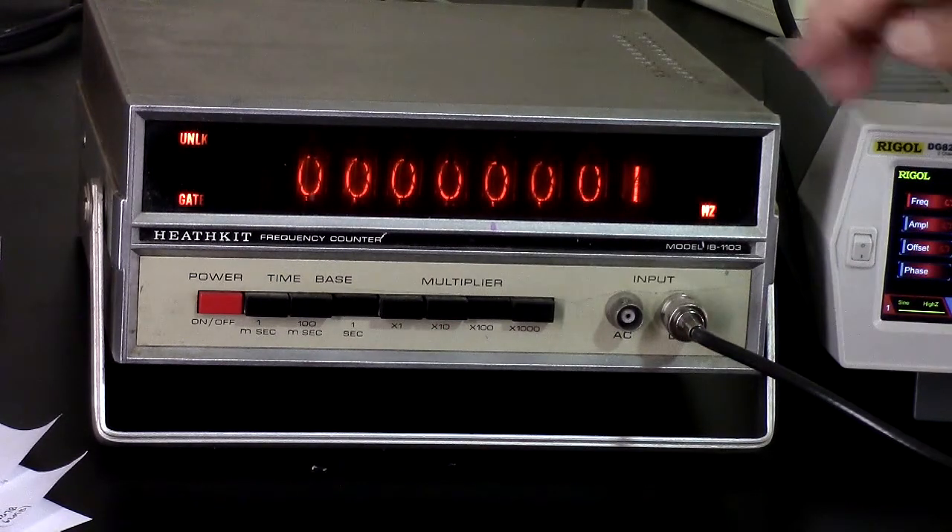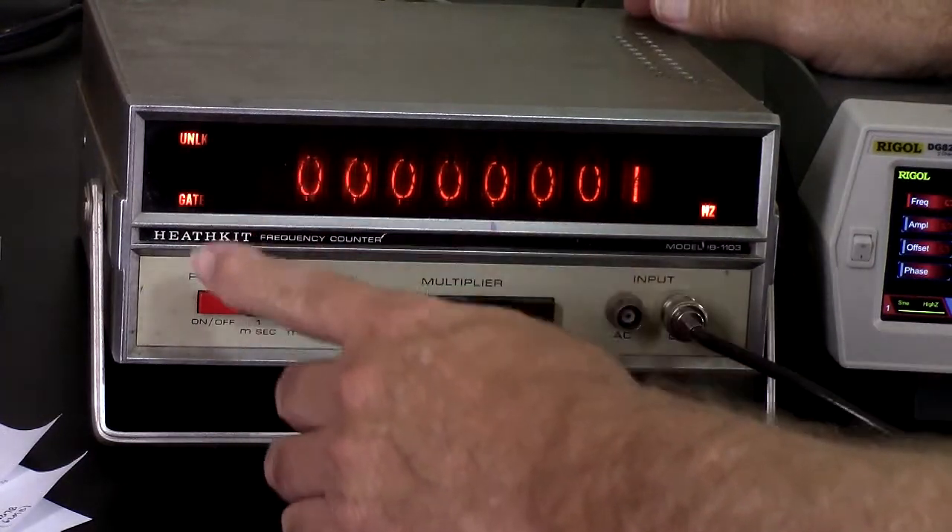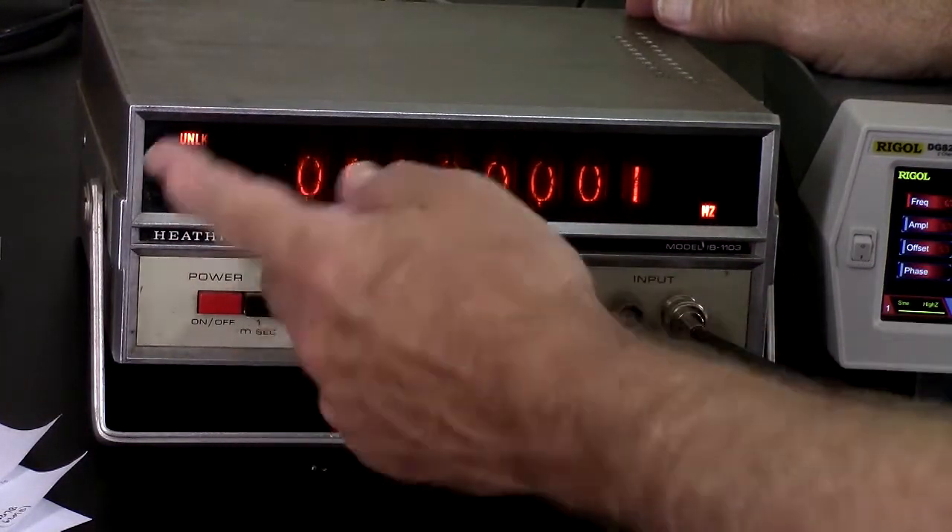100 megahertz — this can go up to 180 megahertz by the way. At 100 megahertz we're out of range — it shows 'unlock,' and I would think the range indicator would be on too.